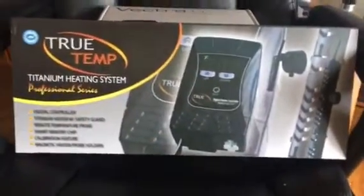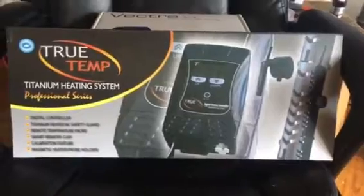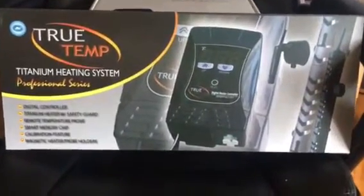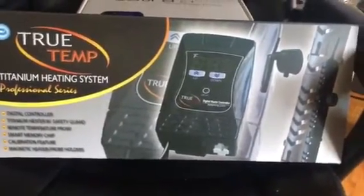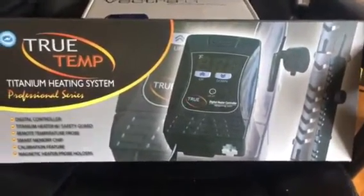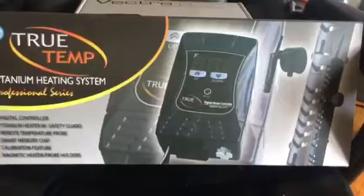Hey YouTube, it's Anthony with My Reef. This is just a small update. Anybody who knows about this True Temp — it's not a great digital controller. This thing really sucks. I almost lost whatever coral I have, plus my fish. This thing will boil your tank.